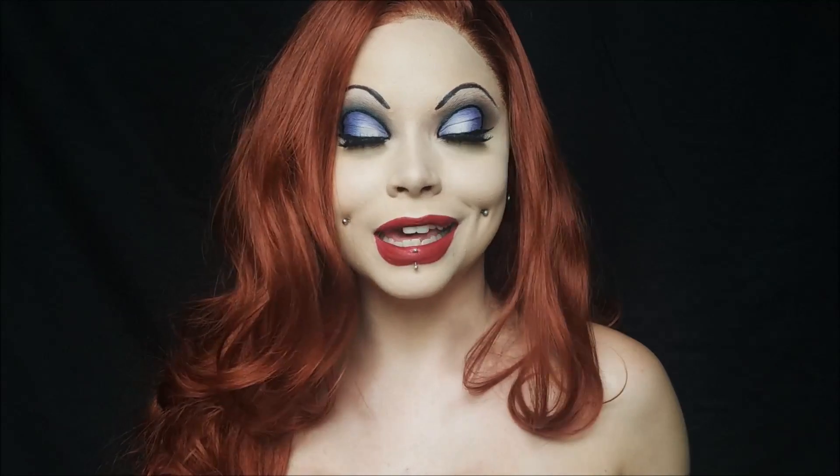Hi everyone, welcome back to my channel! Today we are doing a Jessica Rabbit look. I did paint my whole torso and if you follow me on Instagram or Facebook you will be able to see the whole torso look, but I'm not going to show myself painting the whole torso because my boobs are basically exposed — I just have band-aids on top of them. I show you how to do the whole face look and some parts of my upper chest area.